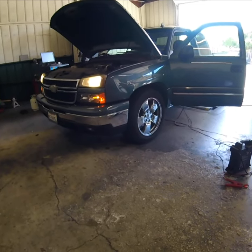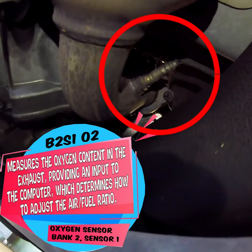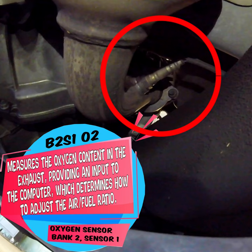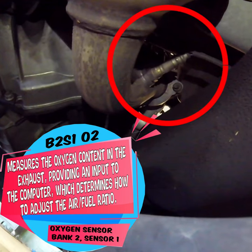Thanks for checking out Scotty's Hobbies. The upstream oxygen sensors in a Chevrolet Silverado are located in the exhaust system ahead of the catalytic converter. These sensors are responsible for measuring the oxygen content in the exhaust gas and sending that information to the engine control module, ECM. The ECM then uses this information to adjust the fuel-air mixture to optimize engine performance and reduce emissions.